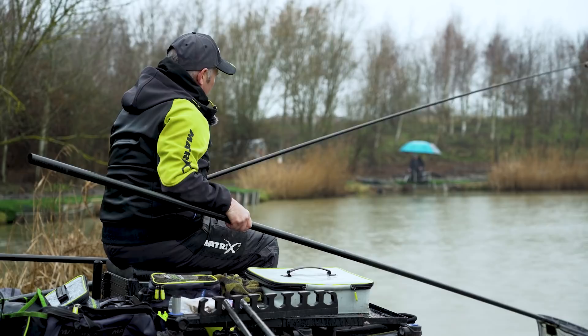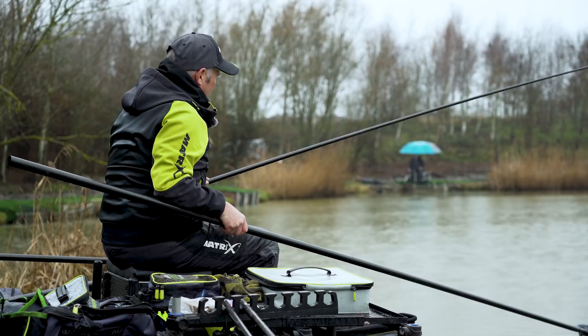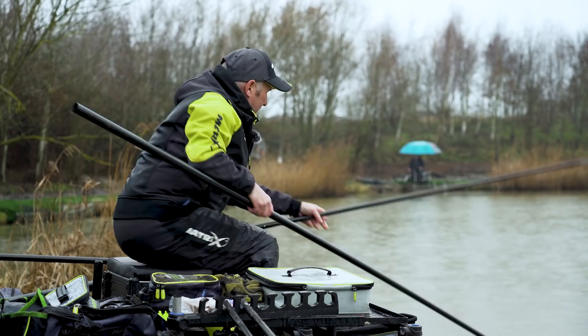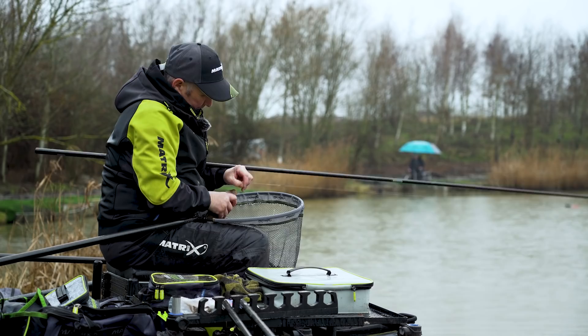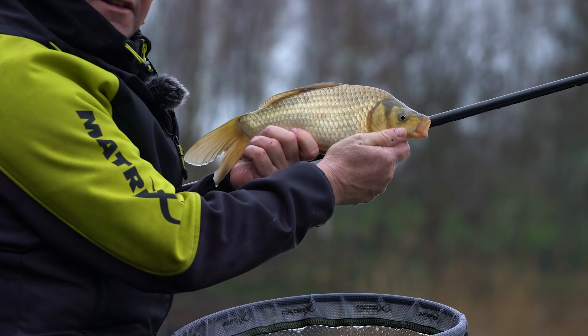I've got a spread bulk rig as well for if they do come up a little bit in the water, but always start on this rig. I'd say that's an F1 but I may be wrong — yep, one of the new F1s that they've stocked in here. These are absolutely perfect condition. Look at that, beautiful F1, absolutely lovely.